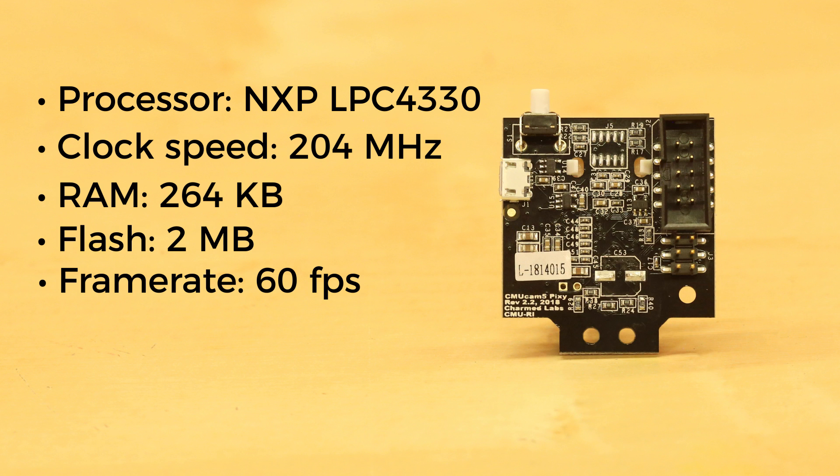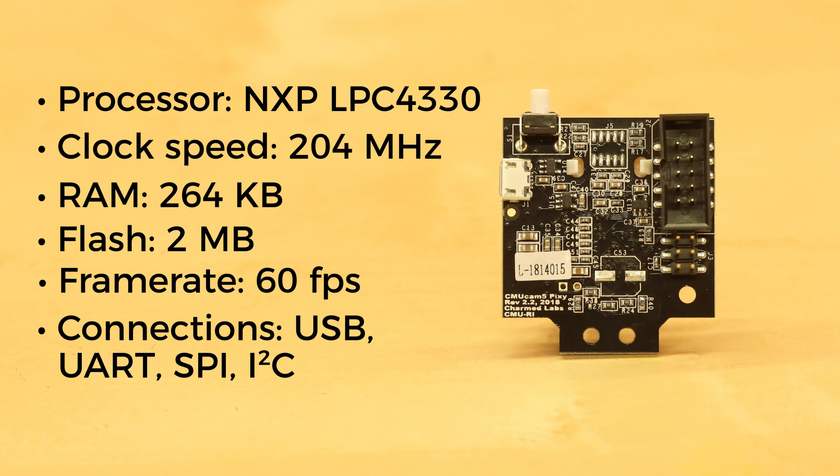On the back, you can find a number of connections. It supports USB, UART, SPI, and I2C for streaming raw video or object identification data.